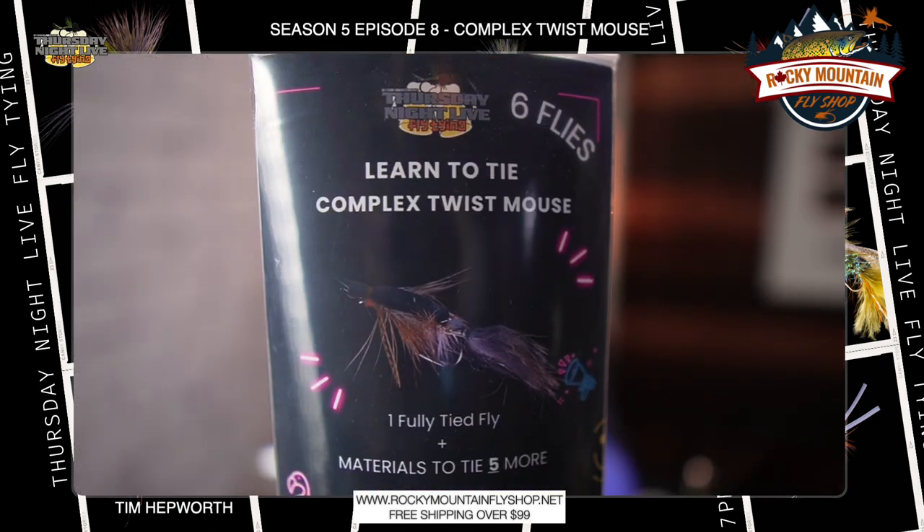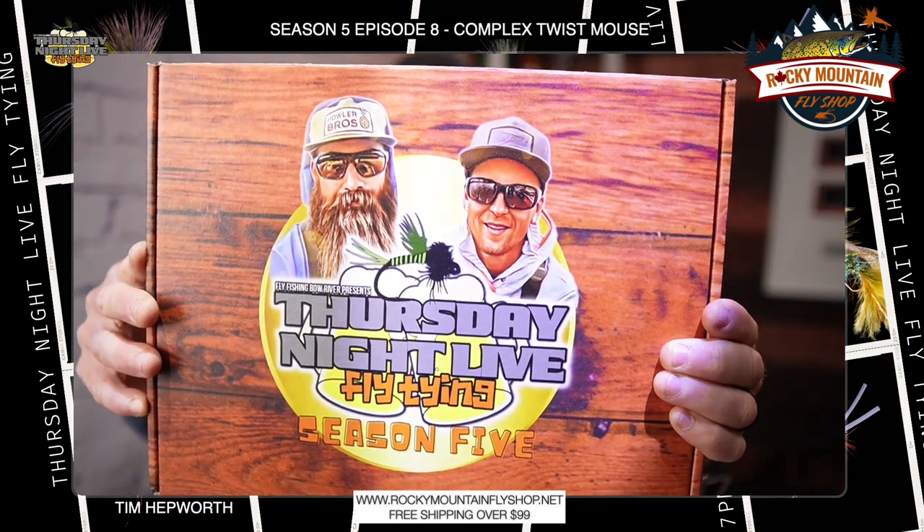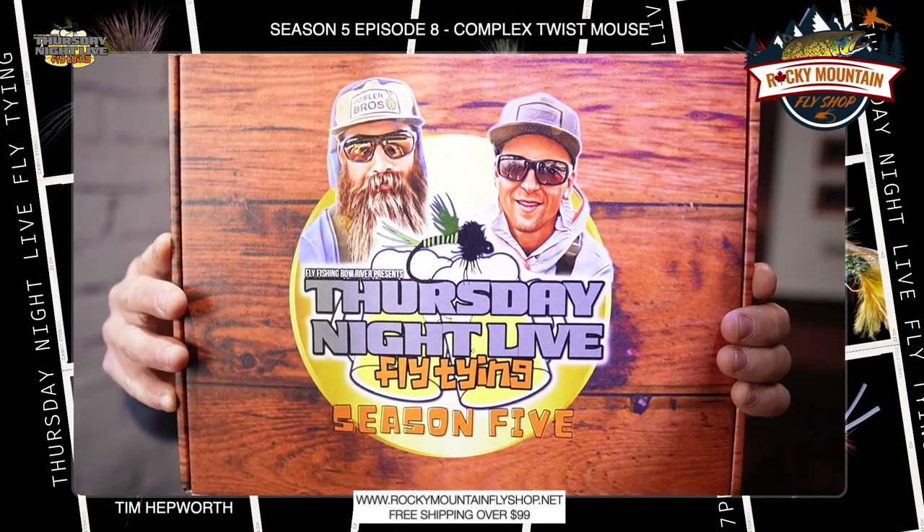What are we tying today? We are going through the complex twist mouse — actually a pretty simple pattern, a great little mouse pattern, not too difficult to tie or to fish with. I'm going to be tying out of my season five kit. If you still want to grab one of these, you can head on over to our website at www.flyfishandboardover.com/TNLS5 and pick yours up today.